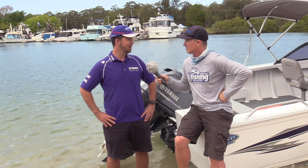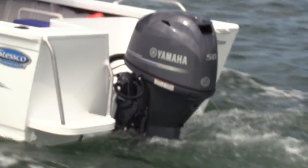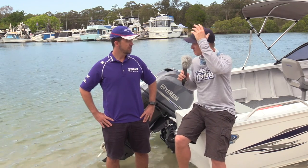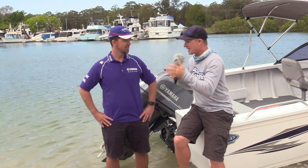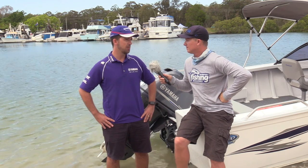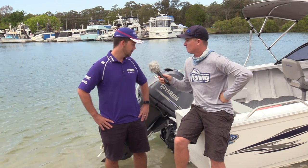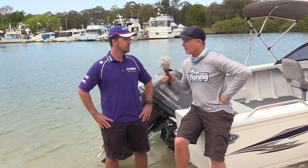I tend to do a lot more family boating than fishing these days, and with the four-stroke technology it's just so clean, quiet, and comfortable for everyone in the family. Gone are the days when you start up your boat and there's a big haze of smoke — boating nowadays is fun and clean. More and more people are getting into it and having a nicer experience on the water, and with the four-stroke technology that Yamaha continues to produce, we're really proud of all our engines.